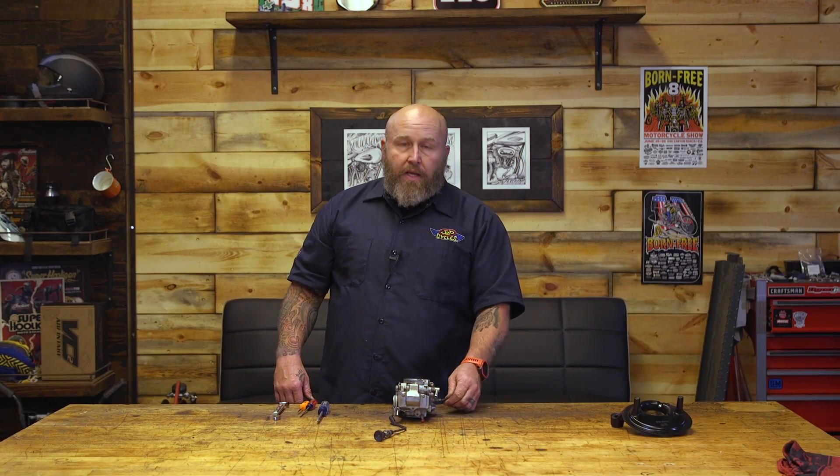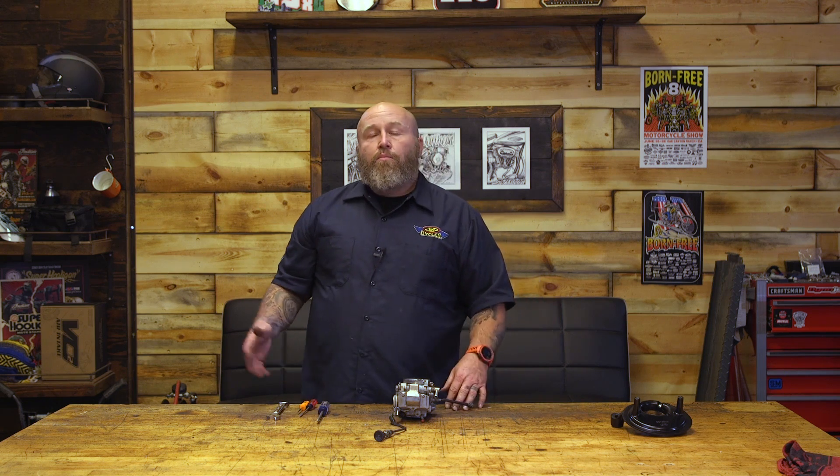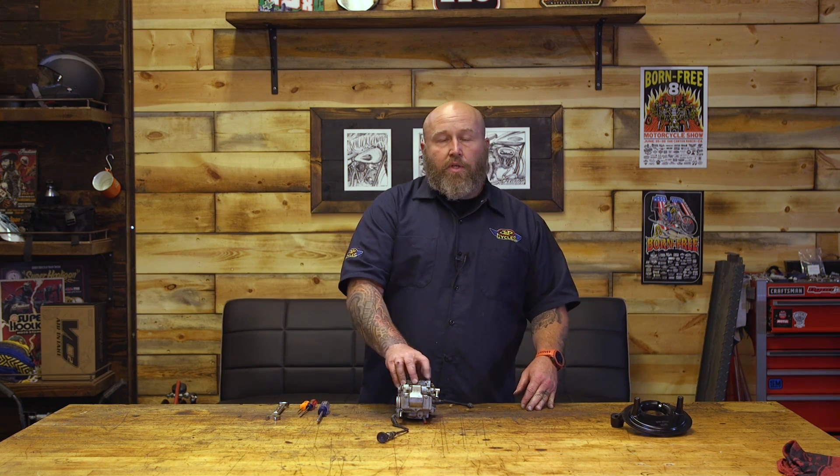This one's actually off my bike and it's in need of some love. There are some broken pieces on it, so we figured we'll walk you through it. We'll start on the outside and kind of move to the inside. Before we get to that, I do want to address one thing with Mikuni.